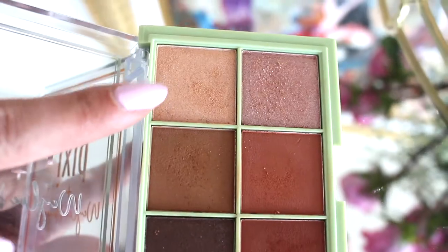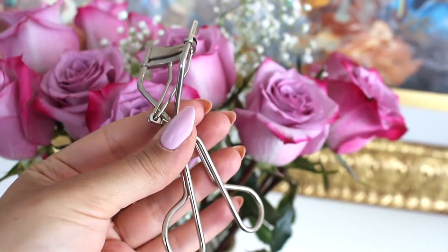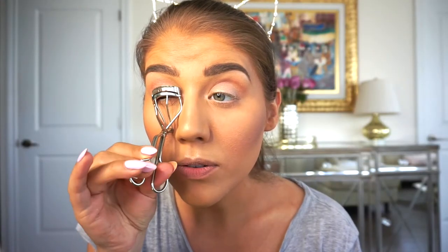With a super thin brush I'm going back in with that Itty Bitty color to highlight my brow bone and inner eye corner. I'm even going to do my lip right here — just brushing it in. Continuing with our eyes, we're just going to curl our lashes.